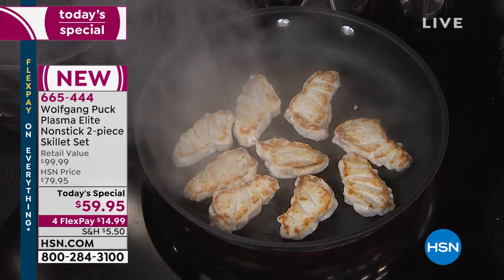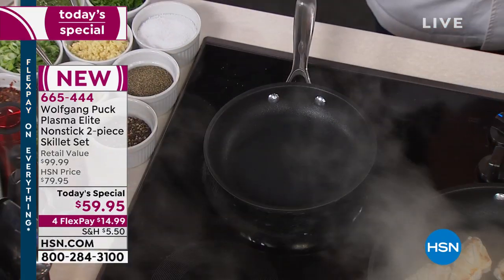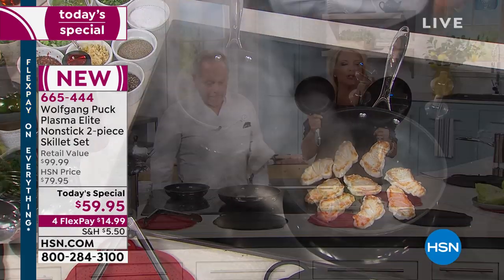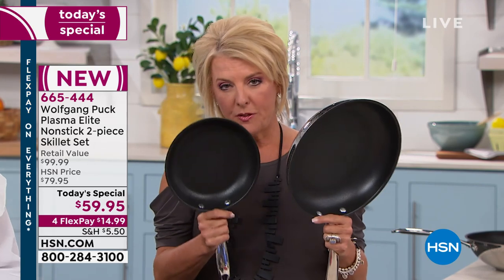These are the two most used and abused pans in your kitchen. Chances are by now you need a new set of two pans, and this is the perfect night to try it. If you went to a gourmet cooking store for a beautiful 18-10 stainless steel tri-ply pan, you'd spend a fortune. You're getting both of these with the most unique non-stick we've ever had on the air.